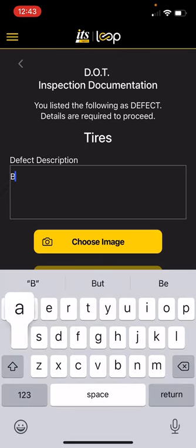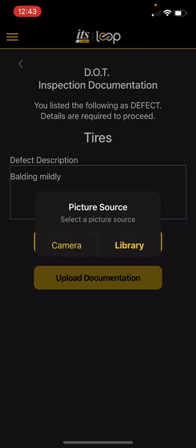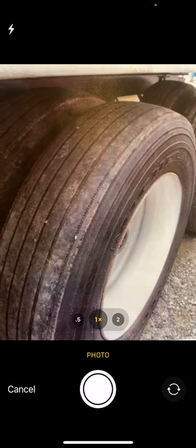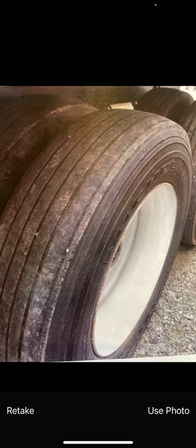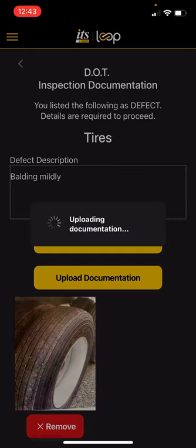For the defect description, I'm going to say 'balding mildly.' Then choose my image. It's going to say if you've already taken a picture, you can go to your library and send that picture. Otherwise, you can hit camera and it'll take you to your camera. I'm going to take a picture of these tires that are totally roadworthy but could use a little work and might need replacing soon. Hit use photo.